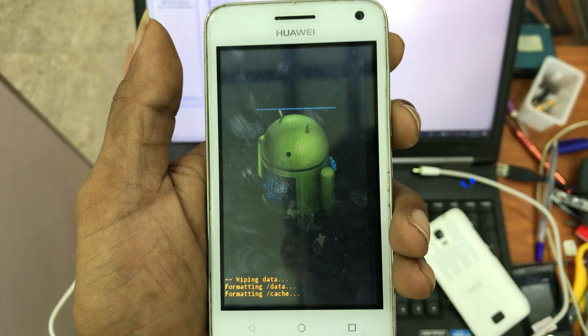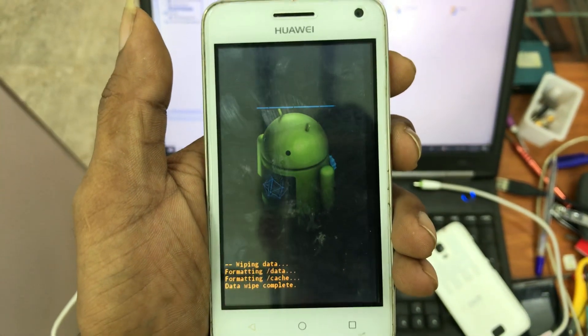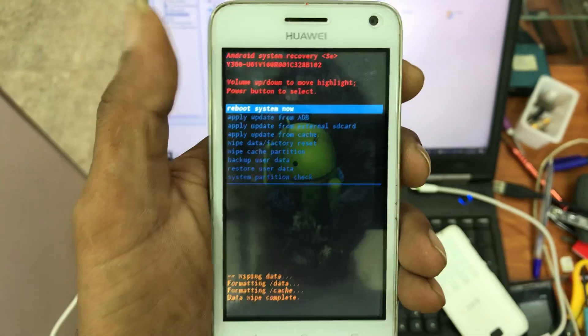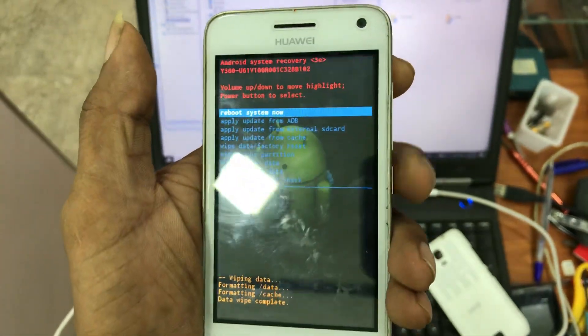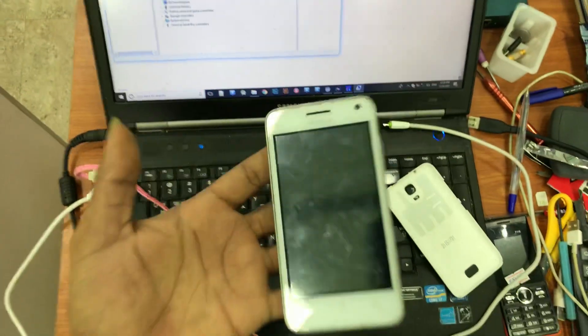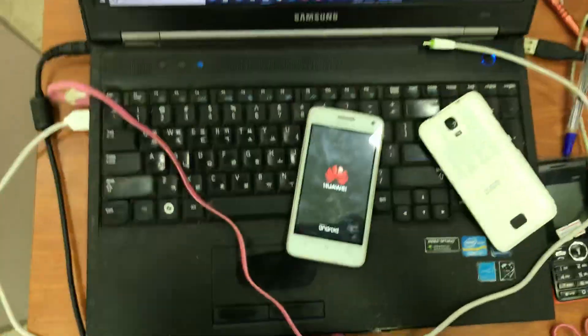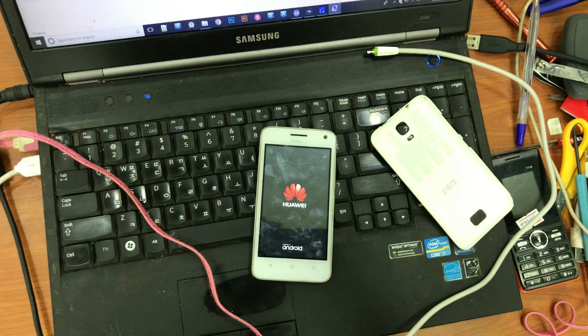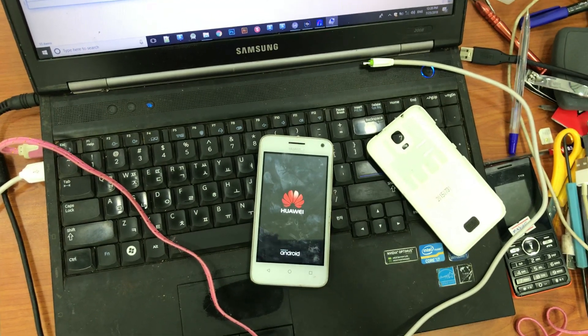Now it's completed. Click reboot system now, then press the power button. It's now booting into normal mode. Please subscribe to my YouTube channel so I can create more videos — thank you so much!